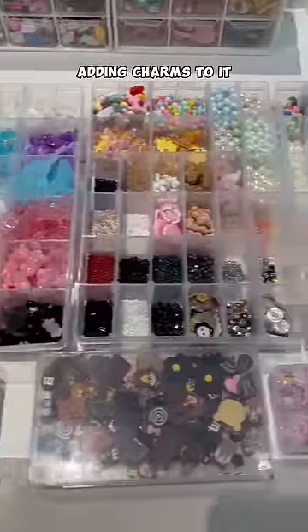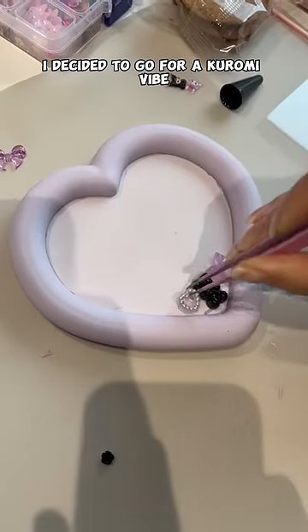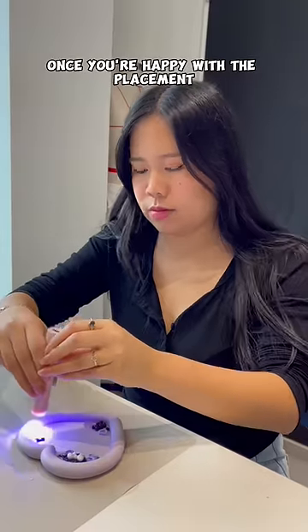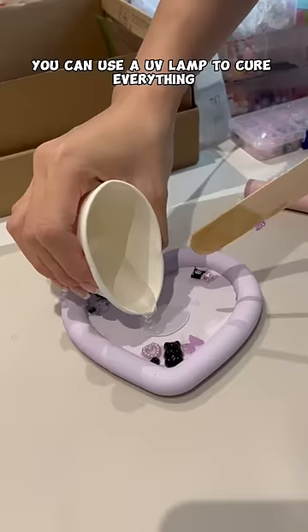Now the super fun part — adding charms to it. I decided to go for a Kurumi vibe, so of course I went for purple and black charms. Once you're happy with the placement you can use a UV lamp to cure everything.